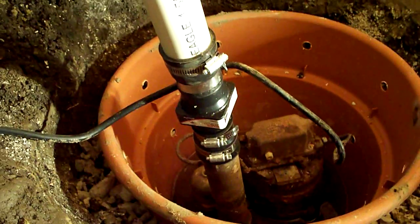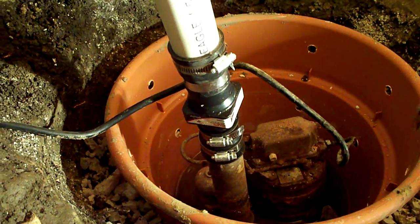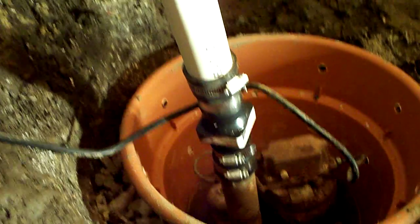I threw the sump pump in here, put a backflow preventer and check valve in, inch and a half PVC all the way up through the 90, and then a nice little hook support right there, then go all the way outside of the house into the drainage ditch.